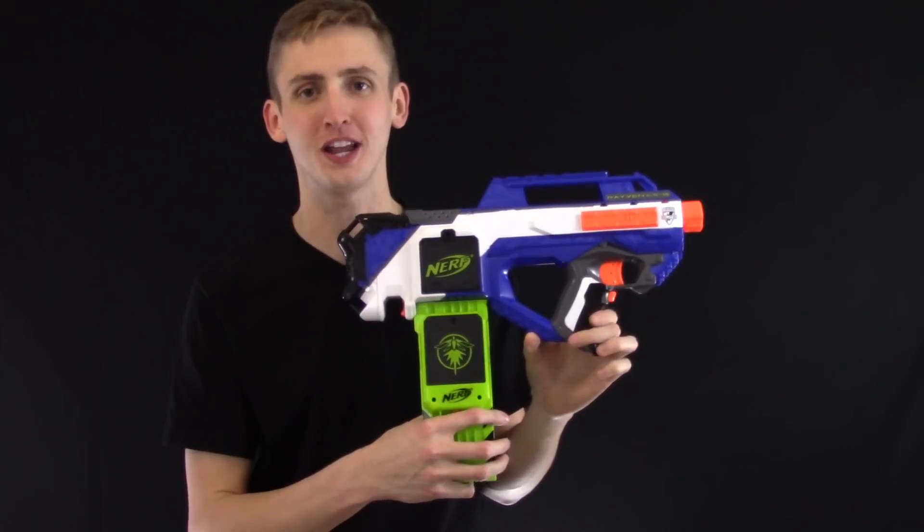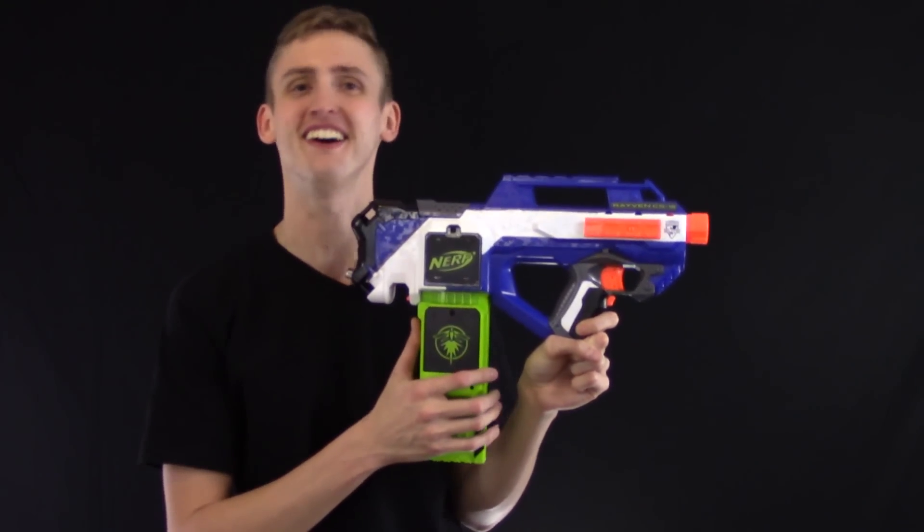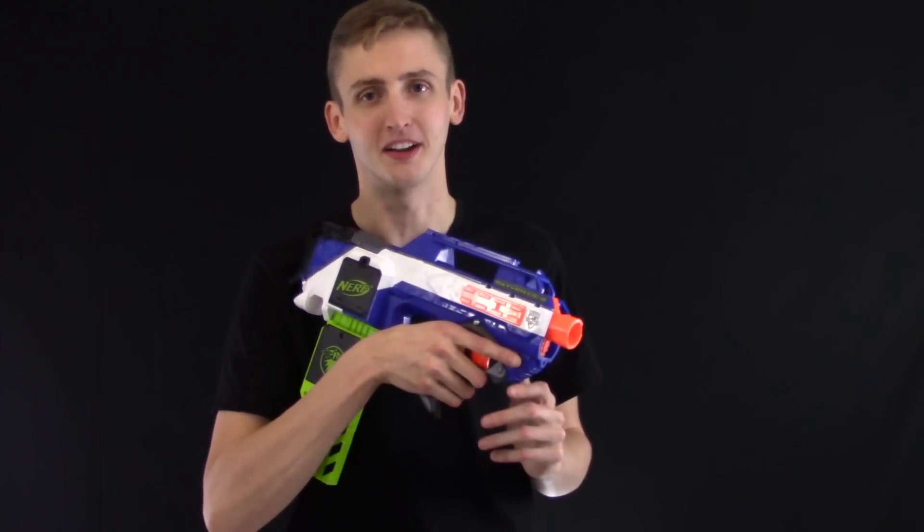That's the combos video for the Nerf Raven. If you'd like to see another blaster, leave a comment in the section below. I'm about to run out of in-strike blasters, so I might just loop around for the tactical second round. That's the Raven combos video. I'm Coop — thanks for watching, and remember, stay tactical.